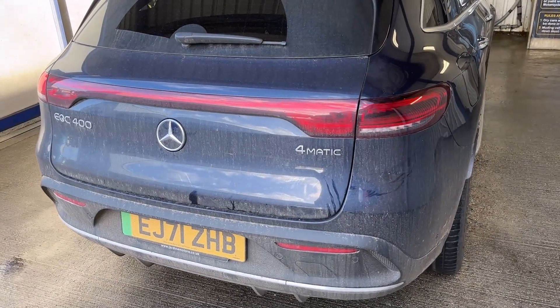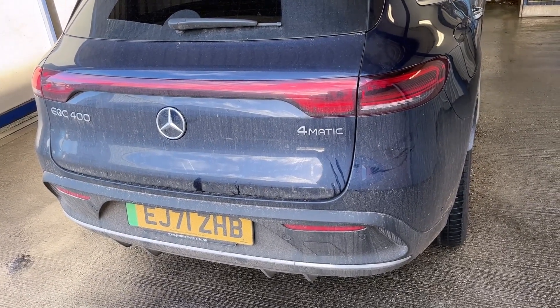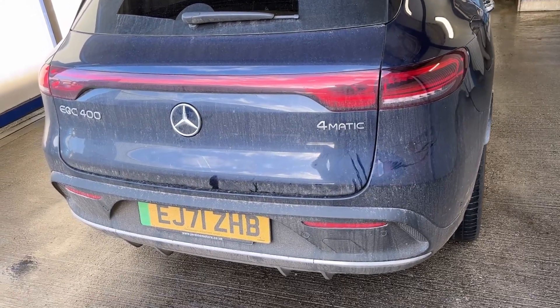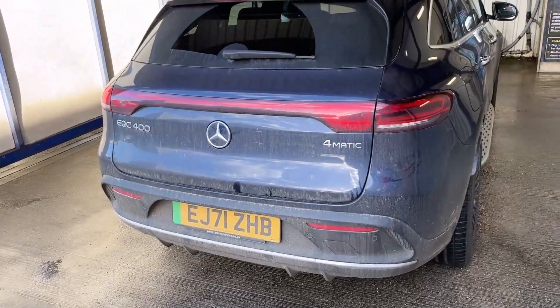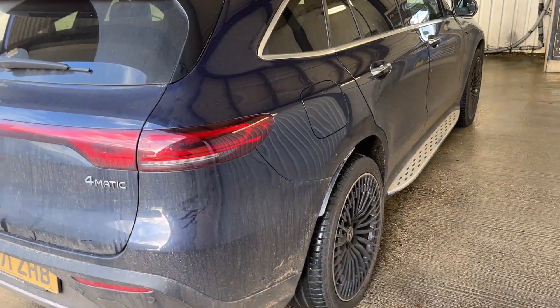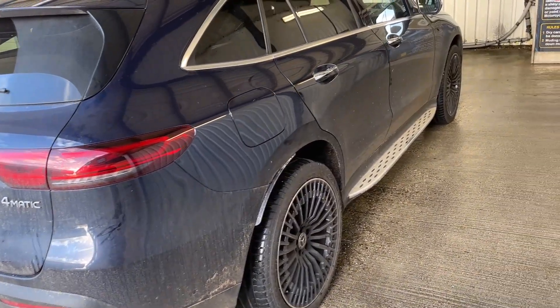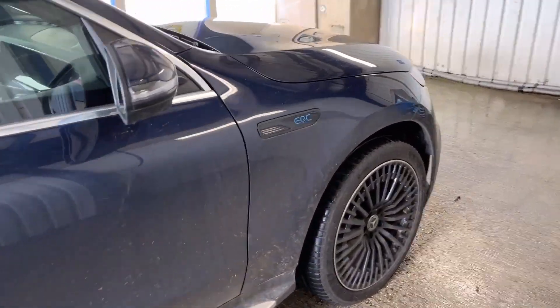We've got this brand spanking new Mercedes EQC 400 4MATIC - 4WD and electric, as shown by the little green indicator. When I say brand new, I mean it hasn't been cleaned, so it looks dirty. You wouldn't think it'd be delivered like that, but we've asked them not to clean it so they don't cause any scratches.